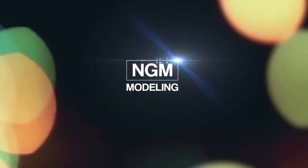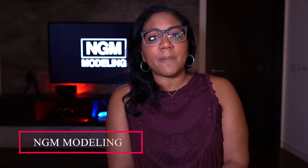Hey guys, welcome back to the channel. Today I'm going to give you some tips on how to walk in heels like a model. I'm Ally with NGM Modeling.